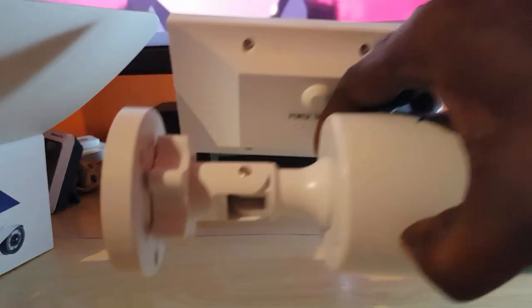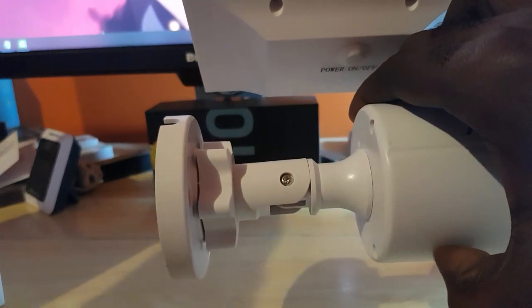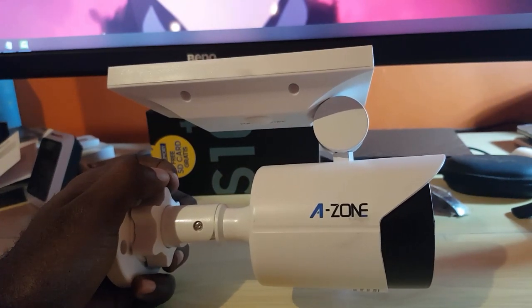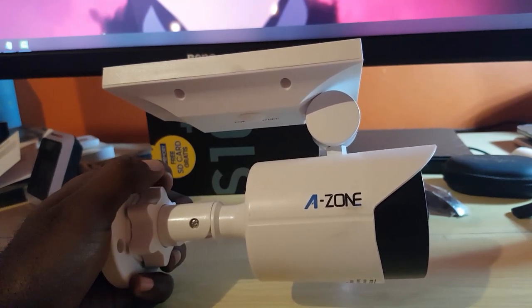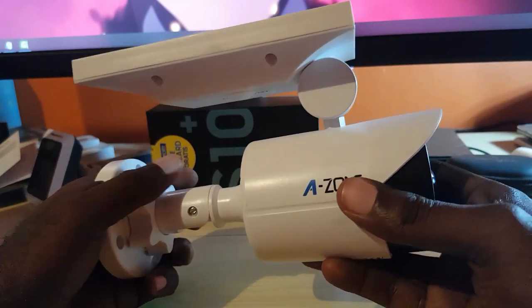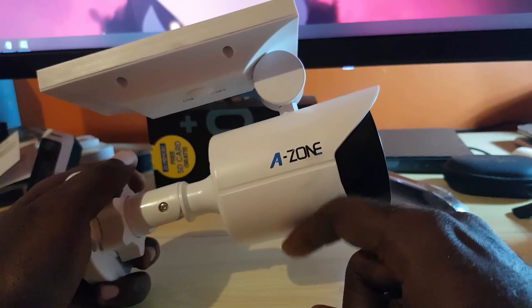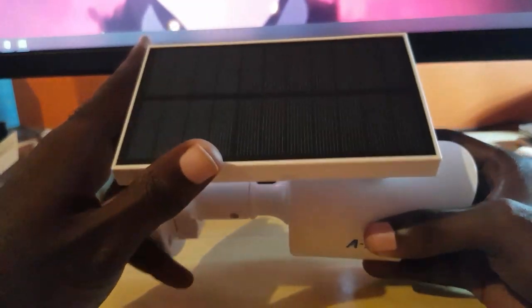The box is basically empty now — here's the star of the show, the LED solar motion sensing lamp from Azone. Right away you might think there's a mistake, as this looks just like a camera. I'm seeing this for the first time and automatically thought it must have been a camera of some sort, but of course it's a solar light. The design is creative — I'm sure the battery is inside here.